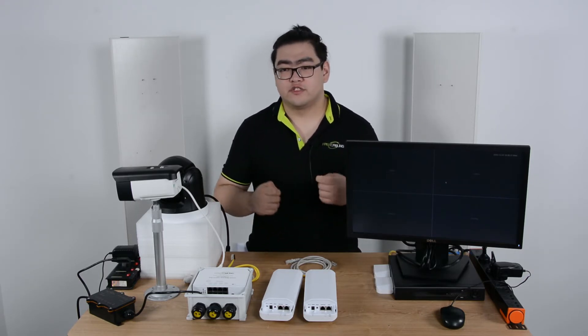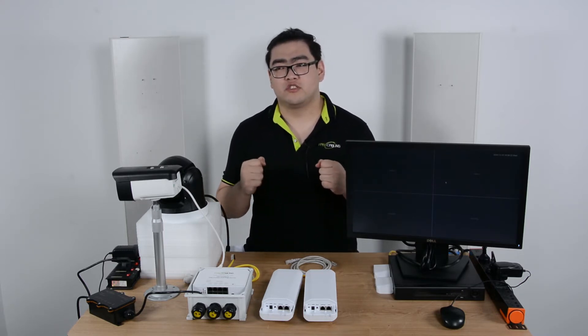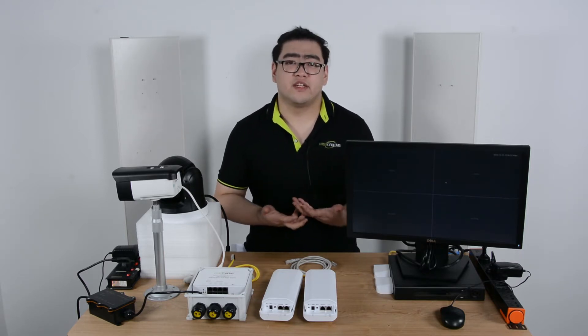If we want to go further, we can use an ultra long distance PoE switch to push all the way to almost 800 meters. But to go any further than that, it seems impossible with any kind of device.